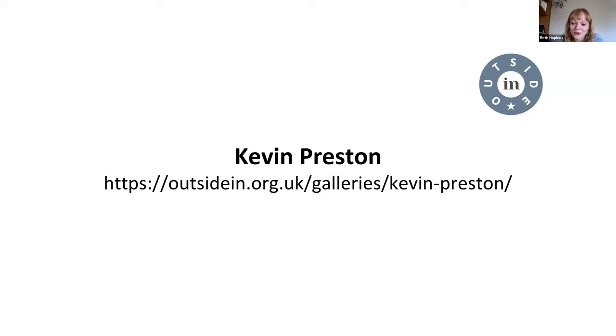You're on mute, Kevin. Thank you, Anna, I really appreciate that. First slide then please.